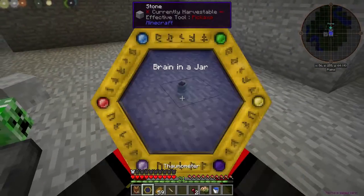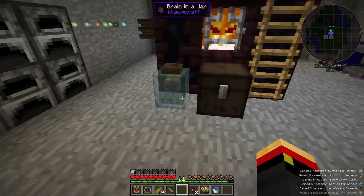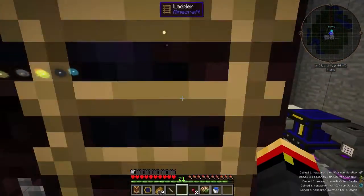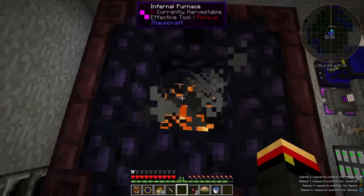All right, now we have Brain in the Jar. Got that scanned, so let's put it by our furnace, and I'm going to cook up some native iron clusters, and we'll see if we get some experience in our jar.